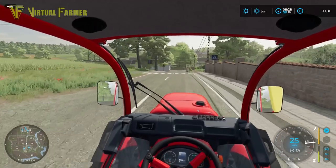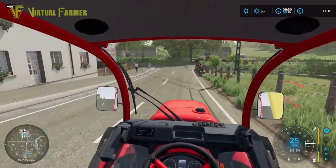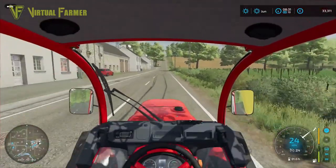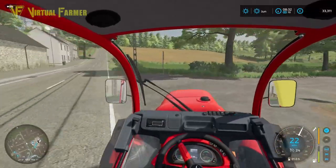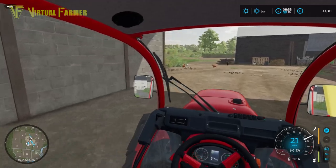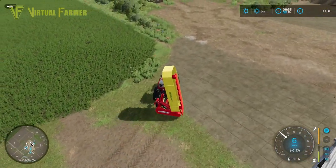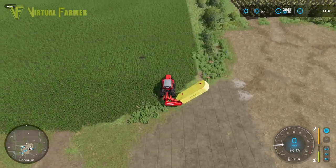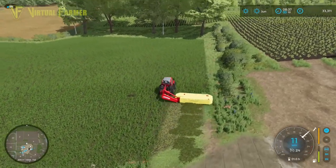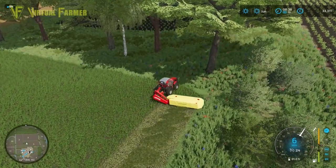Especially field one down here where we have a lot of grass sitting all around it — I'd like to get that cut today as well. We've got to get this cut, swathed or wind-rowed, baled, and then roll this field. There's a lot to do today. We're going to start off by doing the outer edge and the headland, which will also get this field ready for fertilizing, because just cutting it gives us a stage of fertilization.